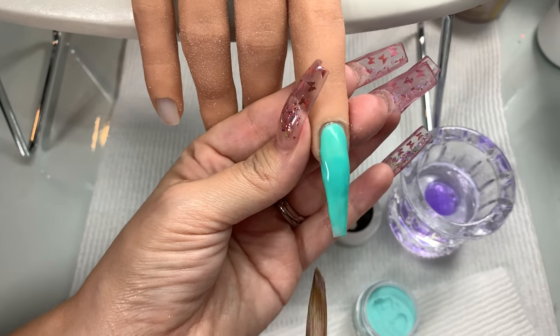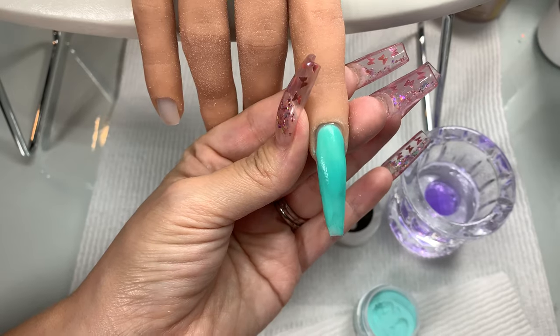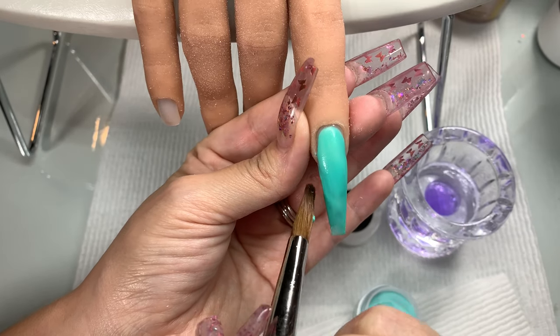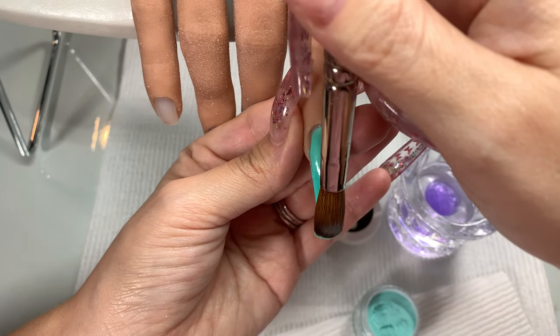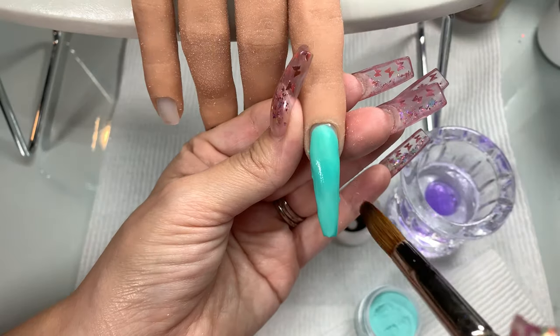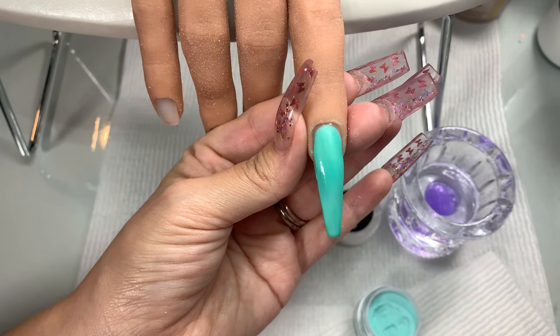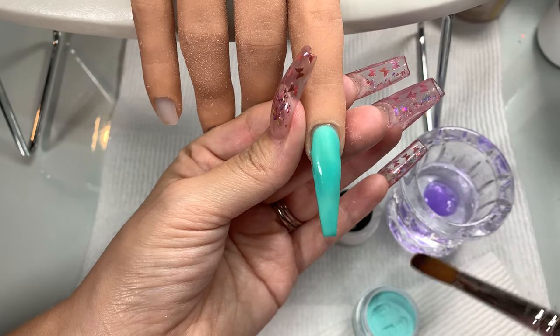You guys, the colored acrylic is very pigmented and I'm actually excited to show you more of the colors. And you will see their clear acrylic is amazing. I love the way that it applies, and also their monomer is low odor.